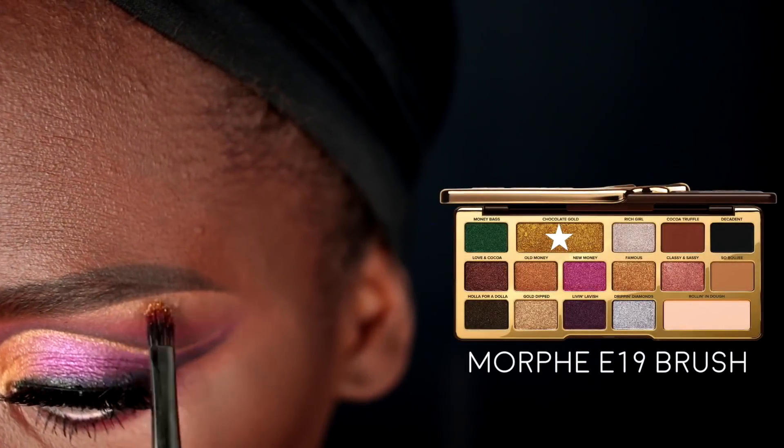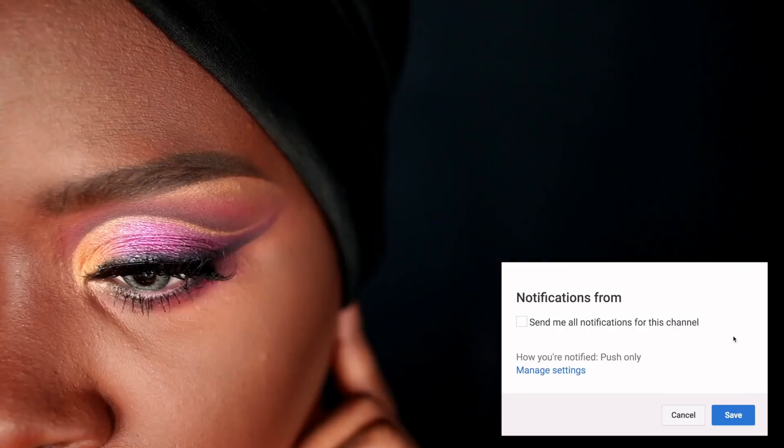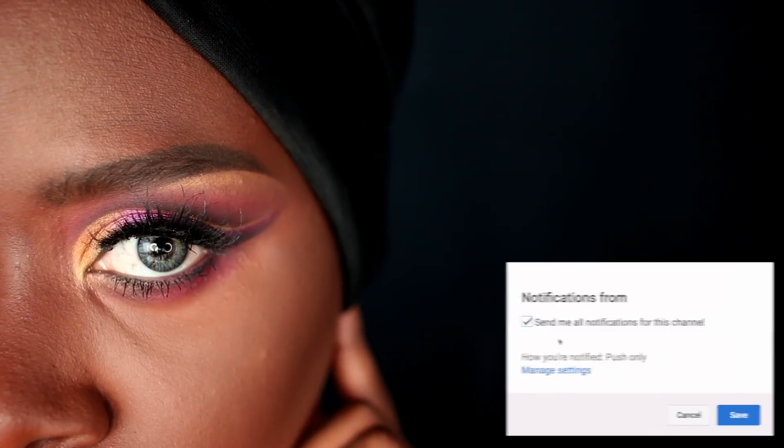I'm then highlighting my brow bone using the Chocolate Gold color on a Morphe E19 brush. All right my loves, that is the finished look! I really hope you all enjoyed it — if you did, please give it a thumbs up and remember to subscribe. Thank you so much for watching and until next time, have an amazing day!